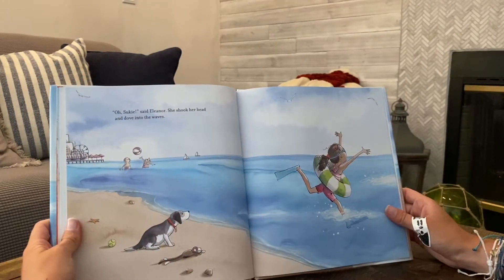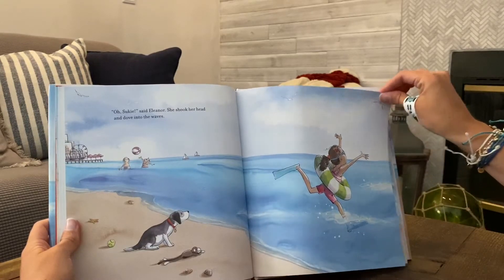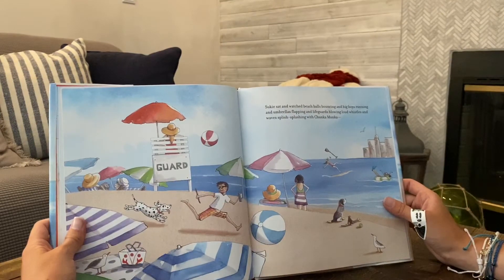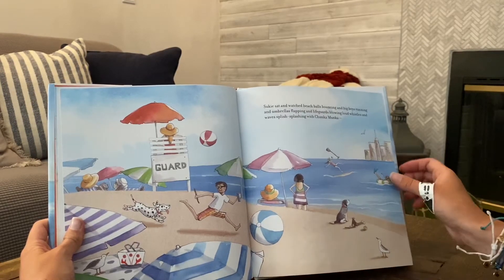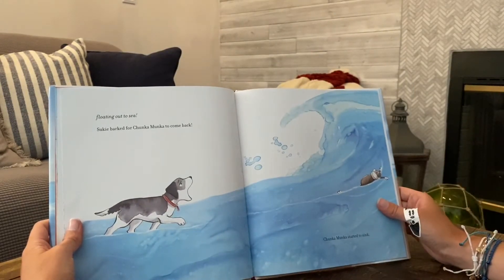Oh Suki, said Eleanor. She shook her head and dove into the waves. Suki sat and watched beach balls bouncing and big boys running and umbrellas flapping and lifeguards blowing loud whistles and waves splish splashing, with Chunkamonka floating out to sea.